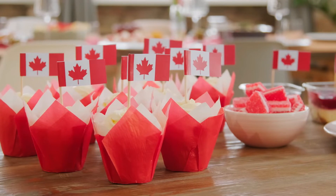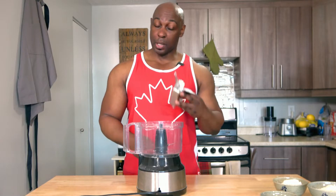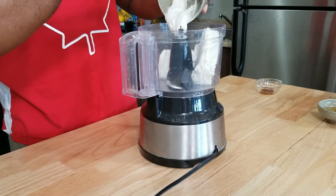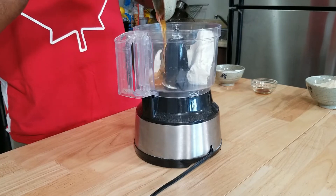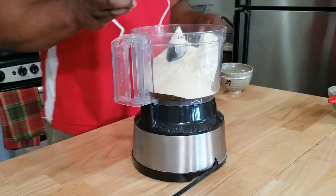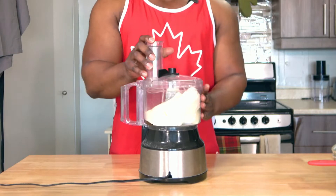Let's move on to the filling. Not only is the filling super fast, it's also super easy. We're going to start with one block or 250 grams of low fat cream cheese. To that add one cup or 250 grams of plain Greek yogurt, 75 grams of honey, about five scoops or 155 grams of vanilla protein powder, and finally one teaspoon of vanilla extract. Let's mix.